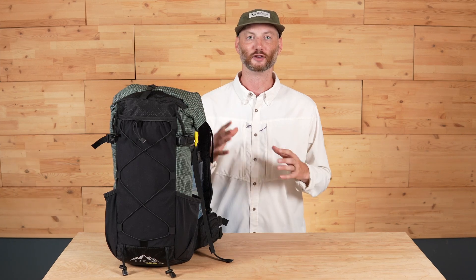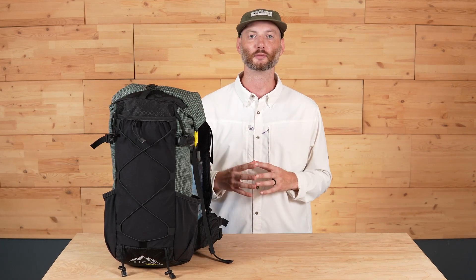Hey, this is Garrett with ULA Equipment, and in this video we're talking about our little adventure buddy, the Kid Spark Backpack. So if you have a little adventurer out there that wants a little bit more responsibility on trail, this is a fully framed backpack that can handle any load that an adult would carry, just in a kid's size. Stay tuned — we're going to be breaking down all the details of the backpack to make sure it's the right pack for their next adventure.